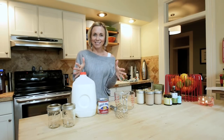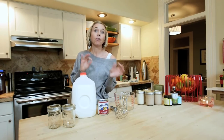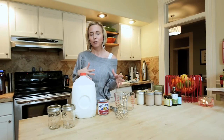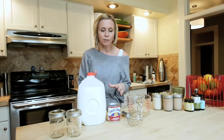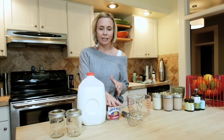Hey y'all, it's Collin from hip2save.com and I am back today to talk about how to make your own homemade healthier coffee creamer. What kind of made me want to do this was, first of all, I'm a total coffee addict, so of course I'm looking for a good deal on creamer, a healthier creamer. When I found this recipe online I was like, oh my gosh, this is so simple and so much better for you.